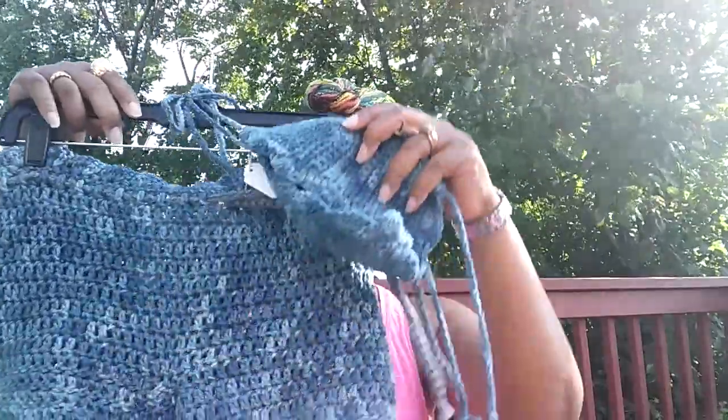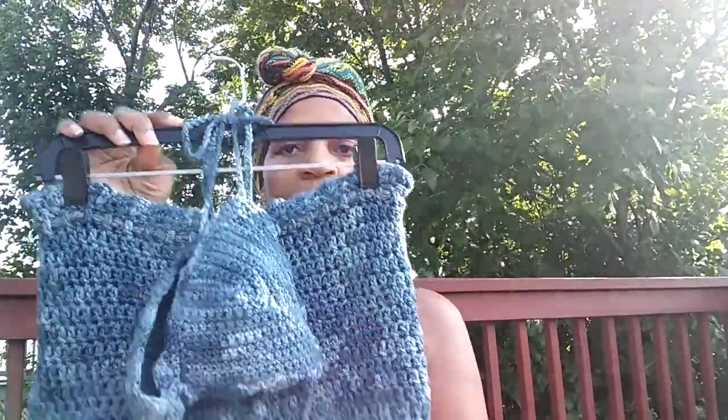Item number three is similar to item number one — it's a bikini top with the shell stitch around it, paired with shorts. The shorts are a size small. This set is also $30. This one is made in Red Heart yarn in blue jean color. The bra size for this one is a size A to a B cup — it's pretty small, so you'd probably need to be about a B cup.